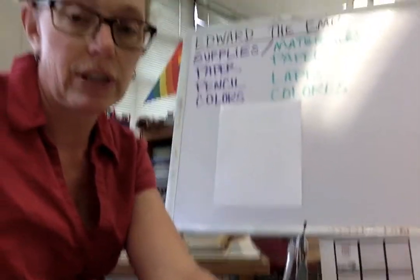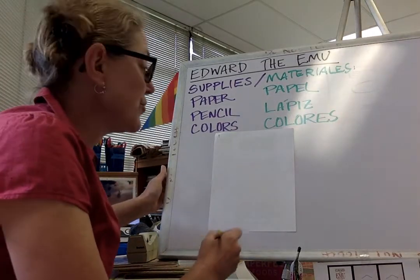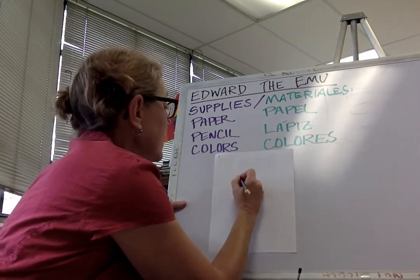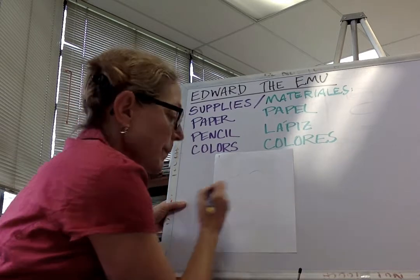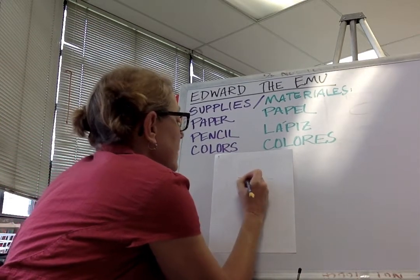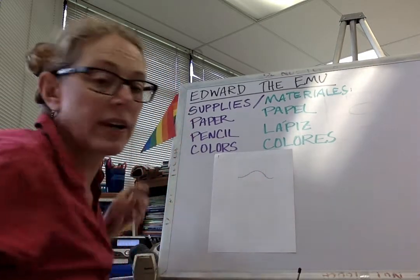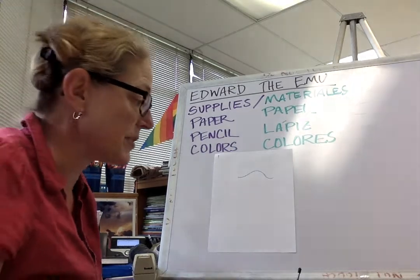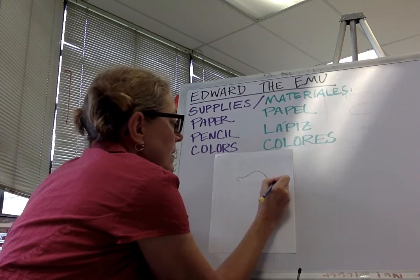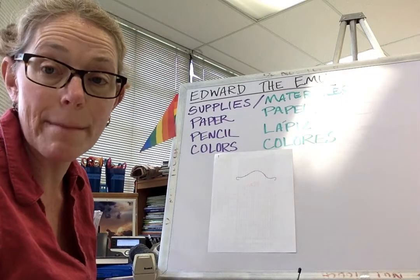Alright, so we're gonna start with my paper right here. Let me scooch a little closer — there we go — so you can see real well. My first step is to draw the top of his beak. Okay, you guys see that? There's the top of his beak. It's a little lopsided, but that's okay.